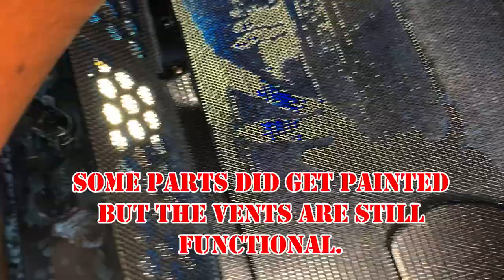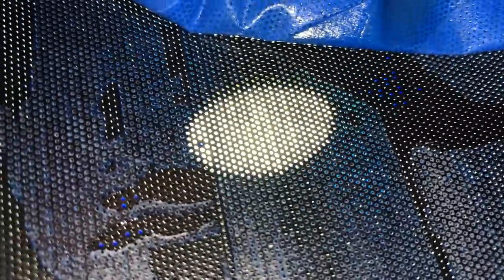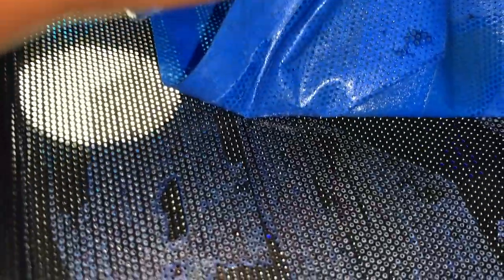They're painted but as you can see they're not blocked — painted but not blocked.